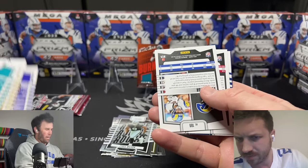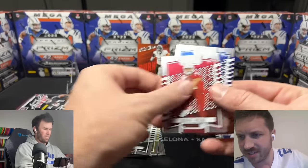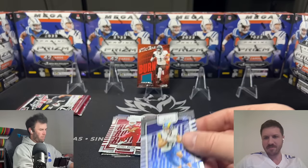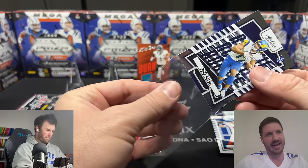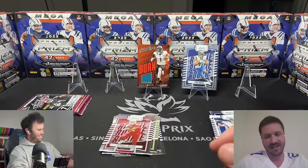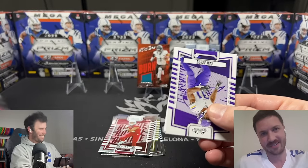I'll trade a box of Absolute — we got Daniel Jones on the teal color match. Our second best card, our best card. We were at the Raiders game together and Daniel Jones got injured. I was like 'oh it's his knee' and you were like 'I think it's his back,' and sure enough it was a back injury. Poor guy could not stay healthy, and when he was healthy he did not look good last year.